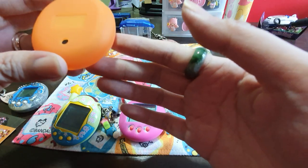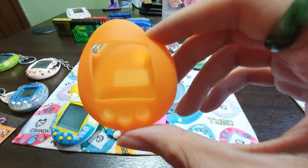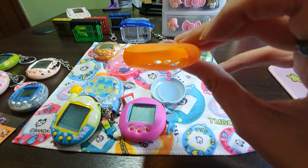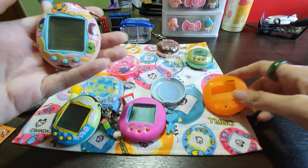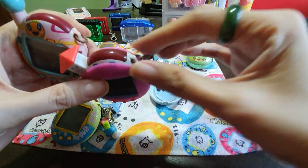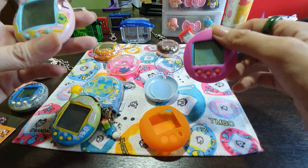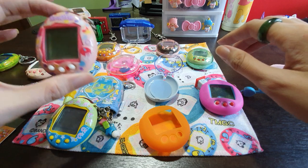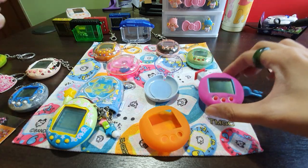At the back it says Bandai 2004. So this is made by Bandai, and this could actually fit into majority of the connection Tamagotchi that you have - like this Music Star, you could actually fit into it because you can see that the top part is open. Even if you have antennas, even for a Familitchi, you could actually slot it in. I tested out for most of my Tamagotchi - I have Connection, I have Yuru Tama, I have a Music Star - okay, normal connection all could fit in.